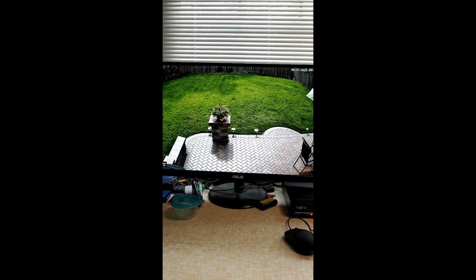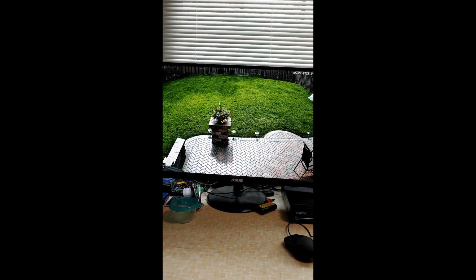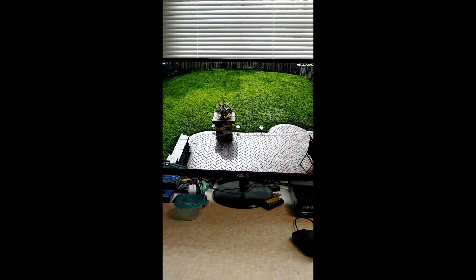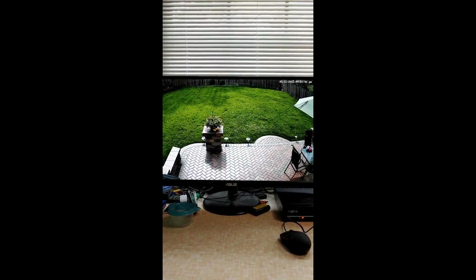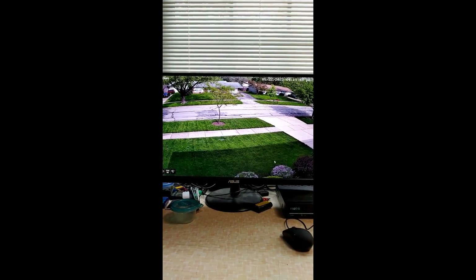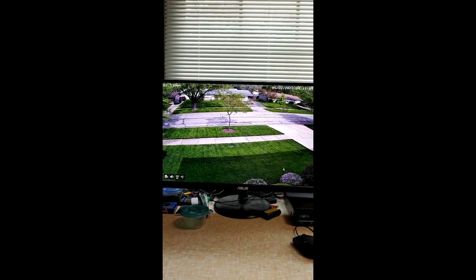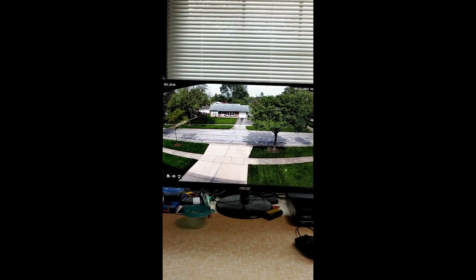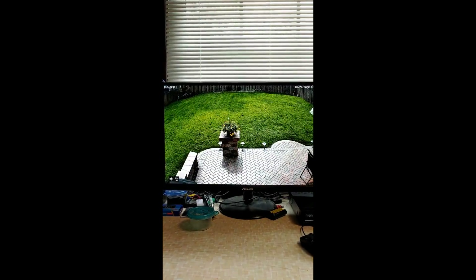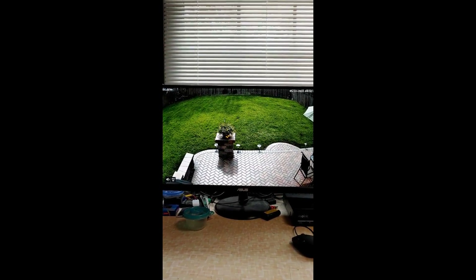So this camera has 4K, audio, lights, and all the AI detection — I'm really happy with it. I've set it up alongside my RLC-510WA Wi-Fi camera and my RLC-811A, which is the 4K 5x optical zoom with audio and lights. So I'm pretty well protected. Hope you enjoyed the video.